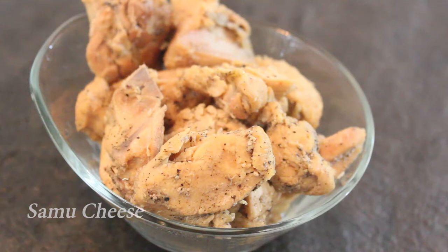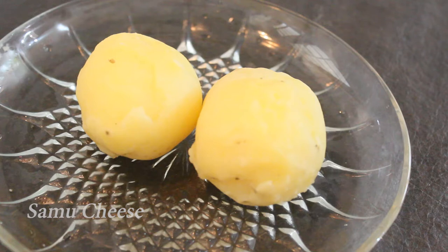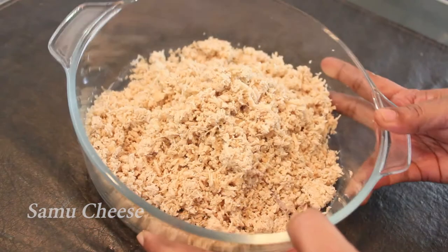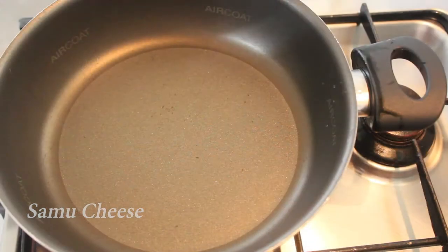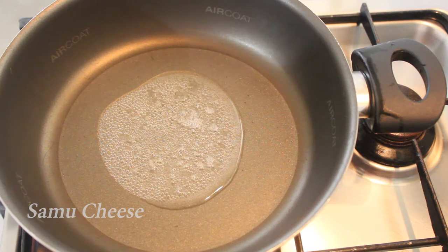I am going to make the cutlet. We cut the chicken into pieces in the pan, about 3 inches each. I will cut the chicken apart and crush it. Then I will take it to the kitchen and fry them.